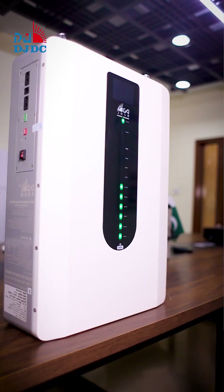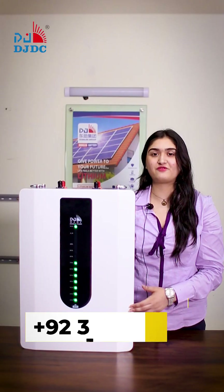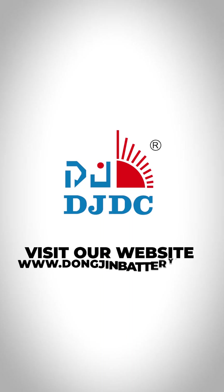That was a short intro of the DJDC Lithium Battery. If you have further questions, you can contact us with the number shown. Thank you.